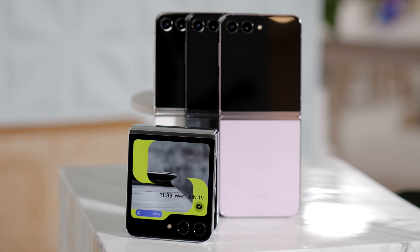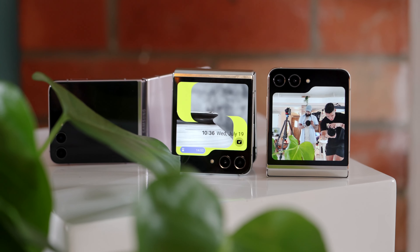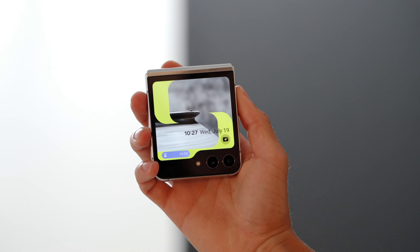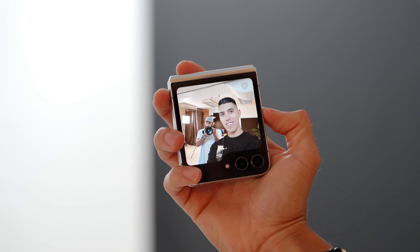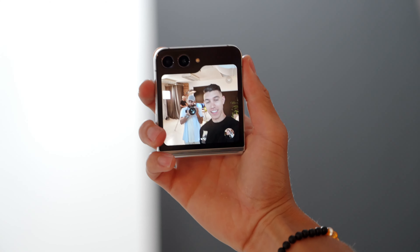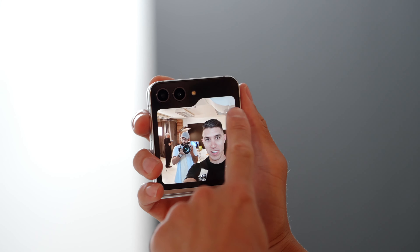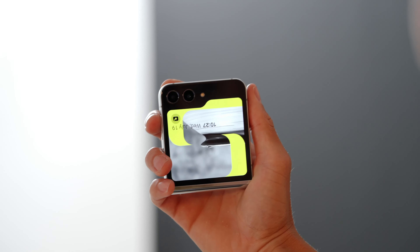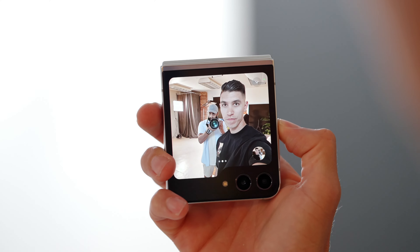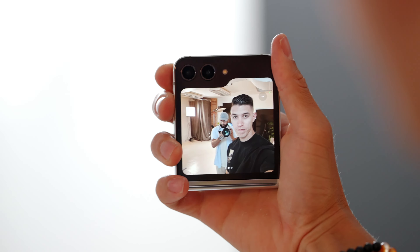One weird thing I found with the Flip 5: because it has those two cameras on the front, you can theoretically take a full selfie showing what those rear cameras see. But because of the orientation, those cameras are technically on the bottom of the device when you hold it out in front of you — so you'll see your hand. You should flip it around so the cameras are on top, and the volume button doubles as a shutter button which helps. But now the phone is technically upside down when launching the camera from the front screen, so you have to turn it around to take the selfie. Slightly weird ergonomically — one of the little hiccups I found.